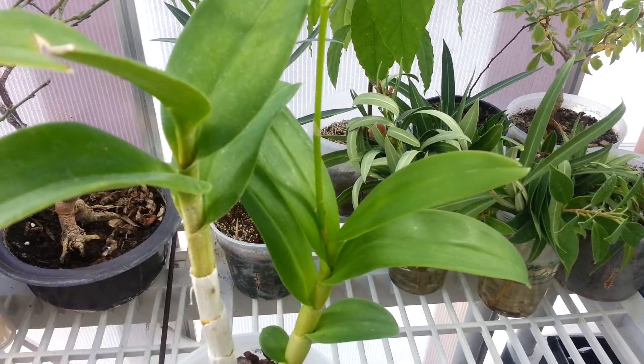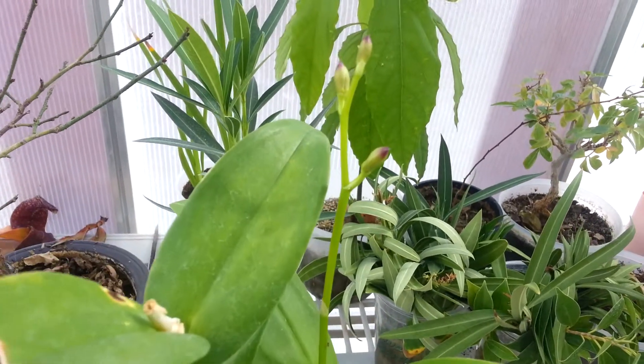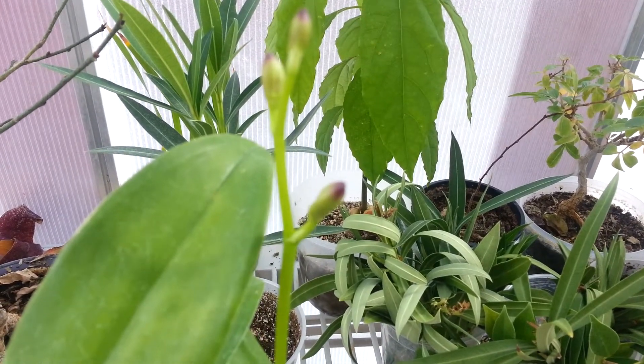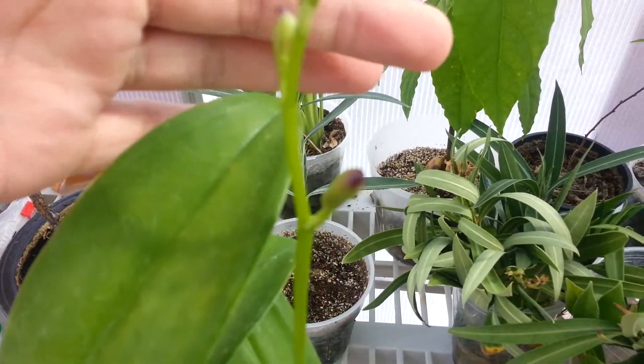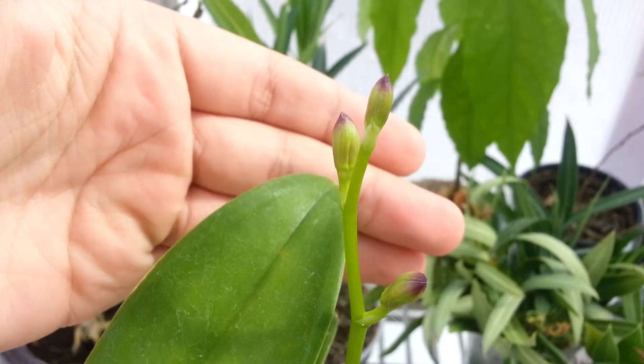It was about there a couple weeks ago with my last update. And now, not such a little spike anymore — it's starting to develop actual buds. So cool!